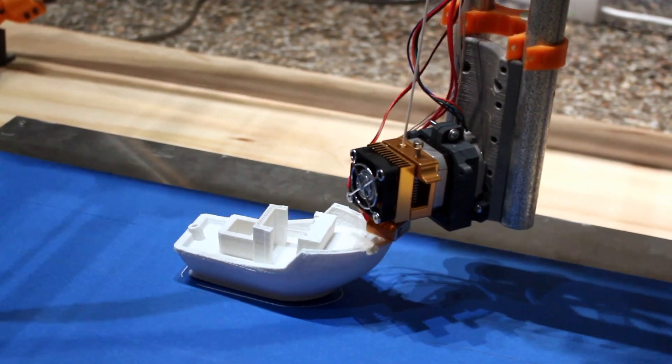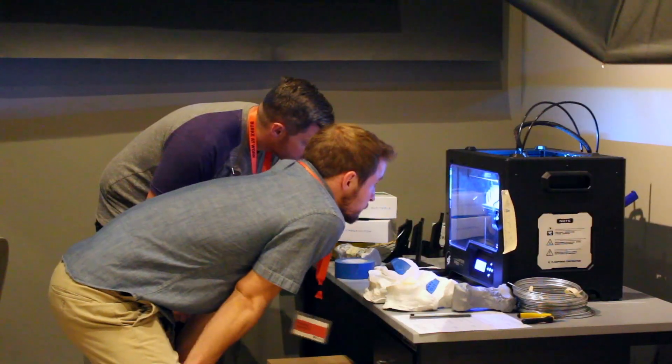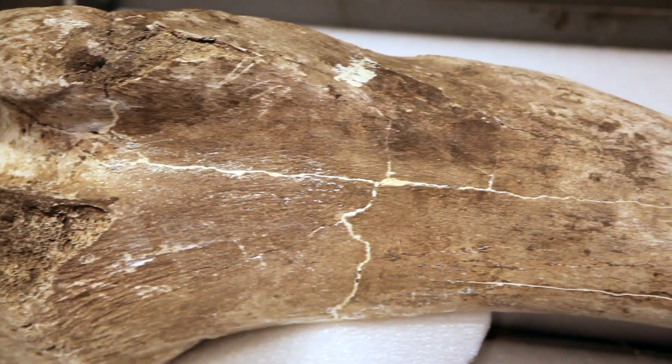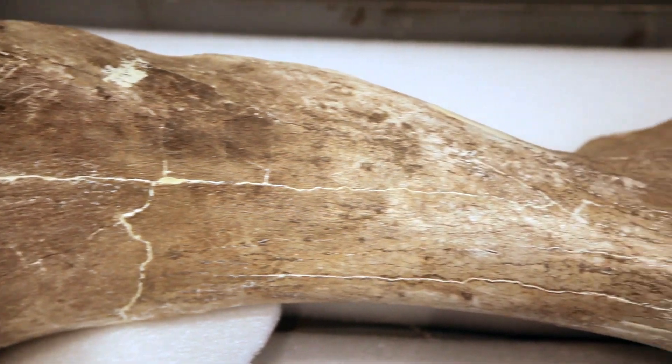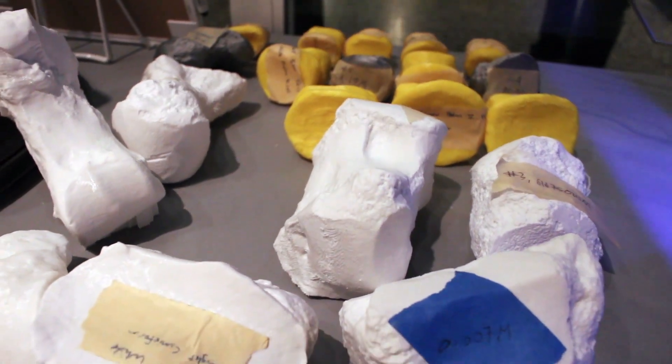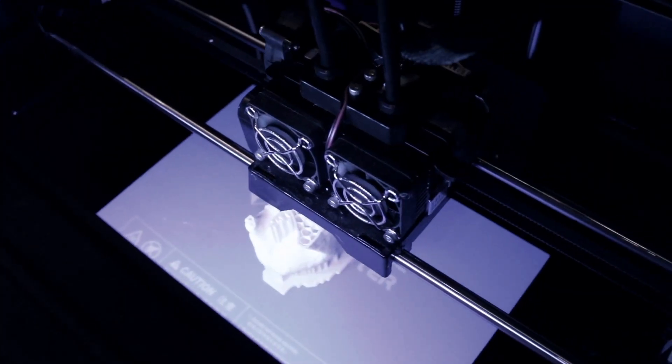3D printing is an exciting new way for museums to recreate artifacts or specimens that they're currently missing. It's the application of modern-day technology to things that are tens of thousands or even millions of years old — an additional way to bring life into exhibits that you didn't have in the past.